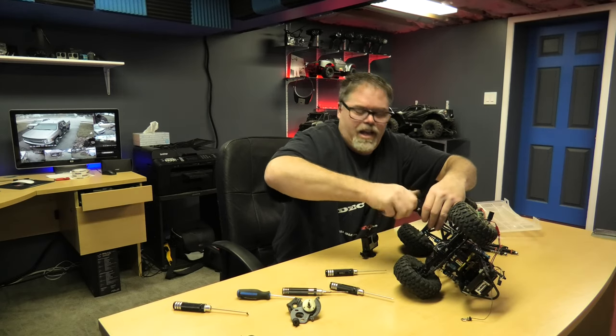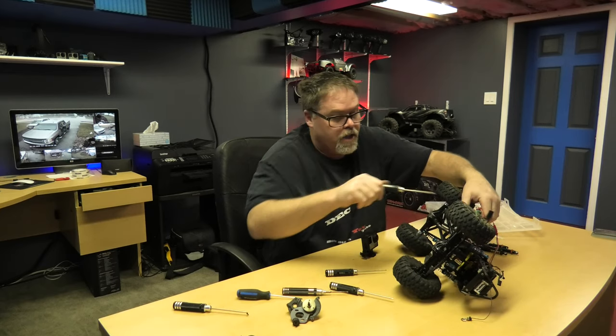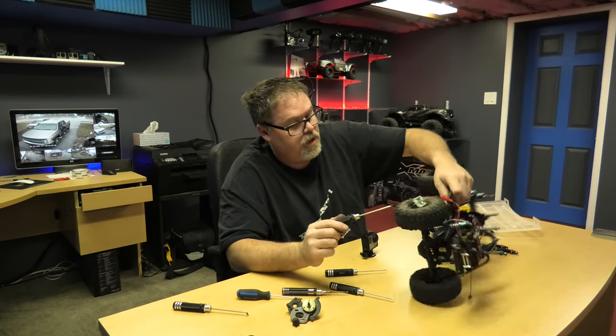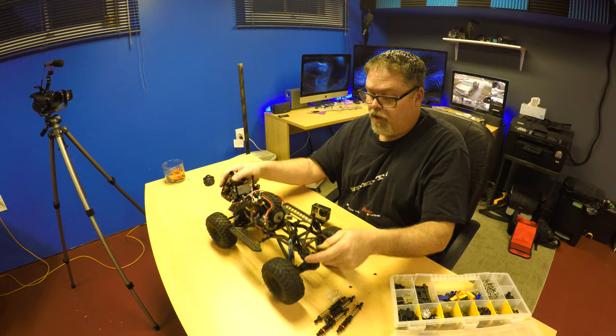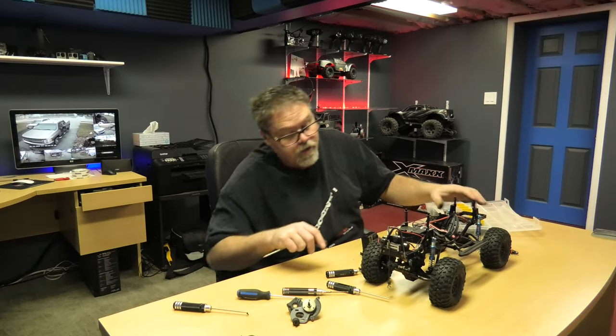They feel good boys! Don't forget to subscribe and like and hit that notification bell button if you like doing the RCs with Belsum. So there we go - we got the transmission remounted and everything looks good. Friggin already looks good!